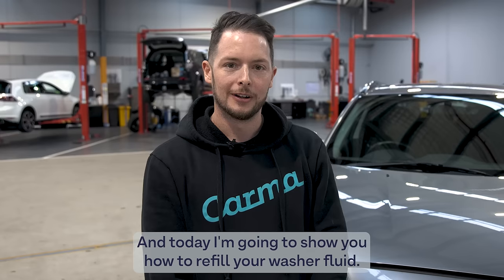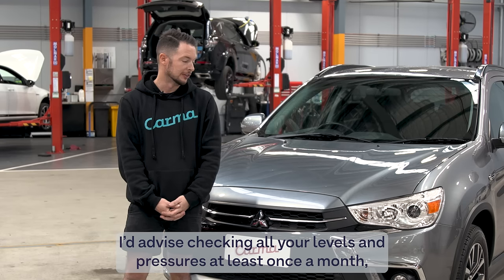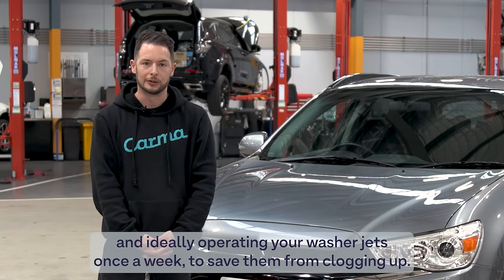Hi, I'm James, the lead tech here at Karma, and today I'm going to show you how to refill your washer. I'd advise checking all your levels and pressures at least once a month, and ideally operating your washer jets at least once a week to save them from clogging up.